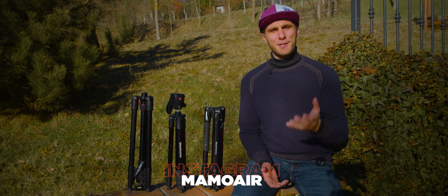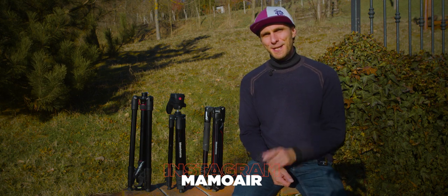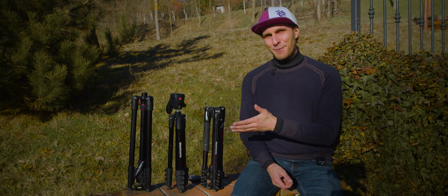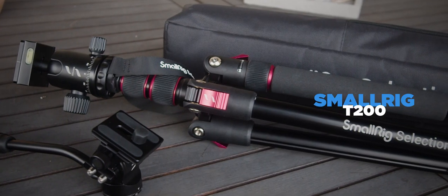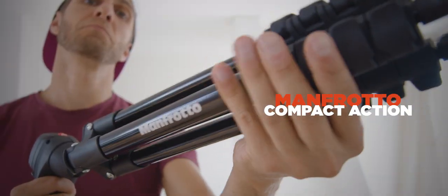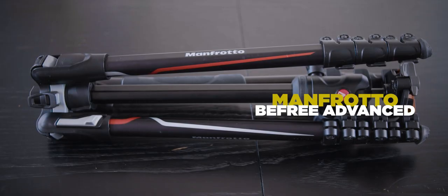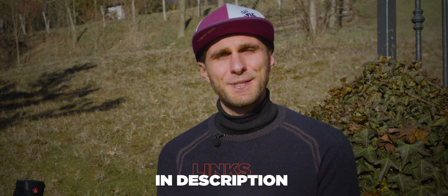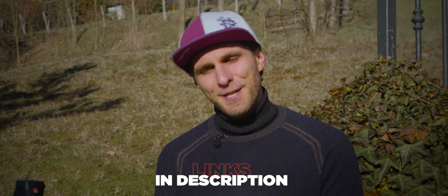You're looking for a travel and portable tripod in 2022 — I hope I can help you out today. I've got three models: the SmallRig T200, the Manfrotto Compact Action, and the Manfrotto B3 Advanced. I have reviewed each of these tripods before and you can find all the in-depth reviews in the description, where you'll also find links to purchase them.